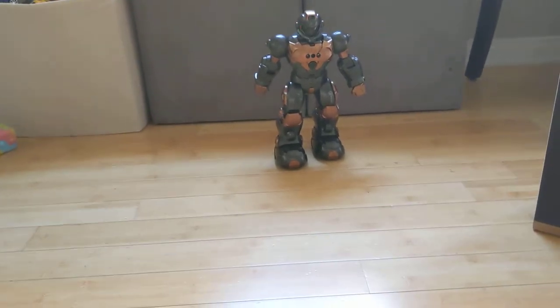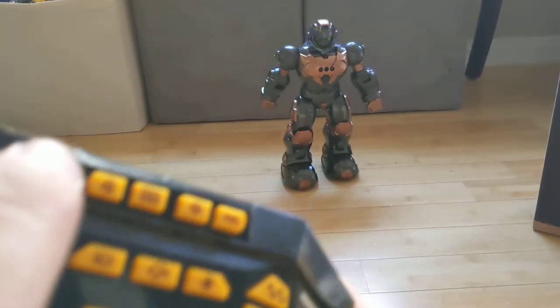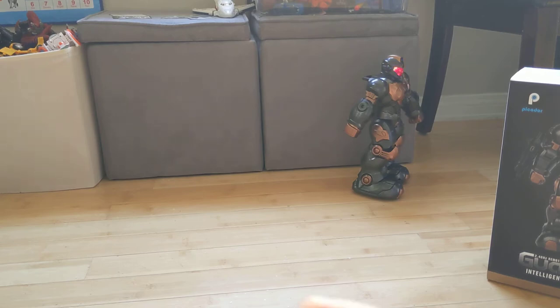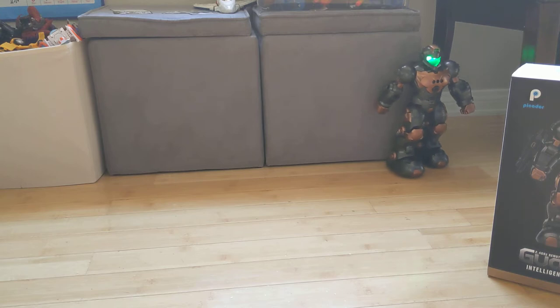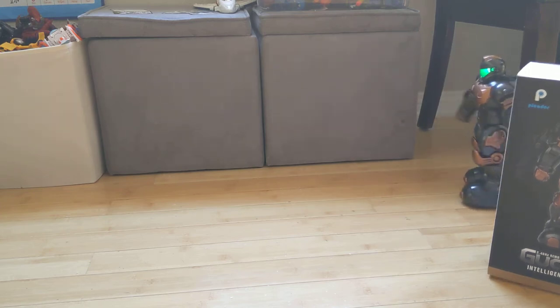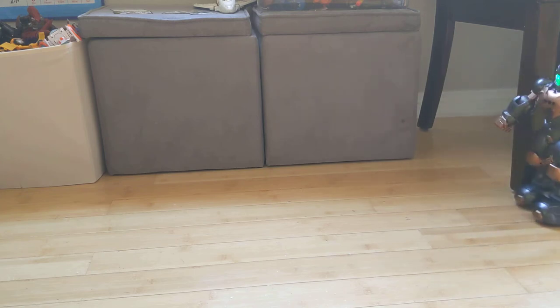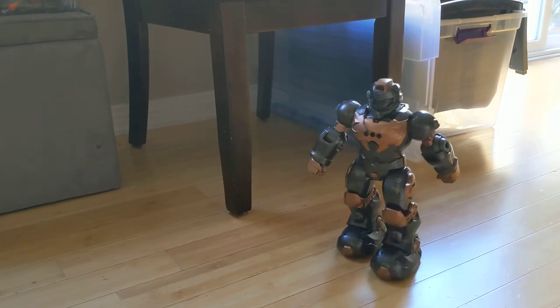If you have really young children, the thing you'll probably use most is the music — and the kids love the music. Press the music button over here. I think it has like three or four songs; I'm not sure. They're pretty long — like 30 seconds to a minute each. Trying another song... so it looks like about five songs total.